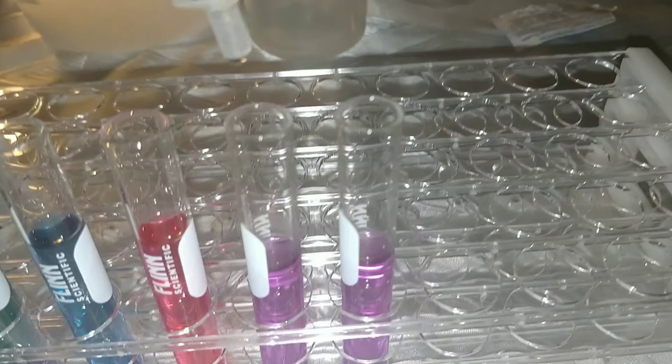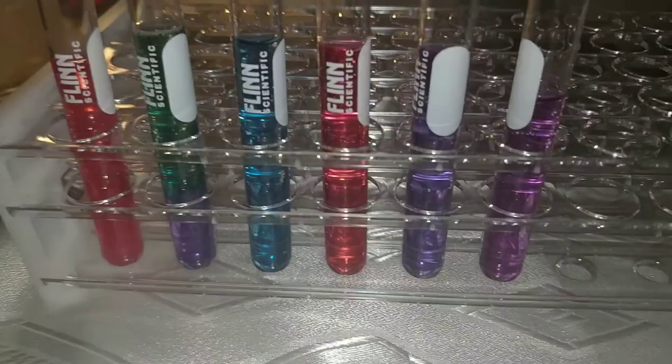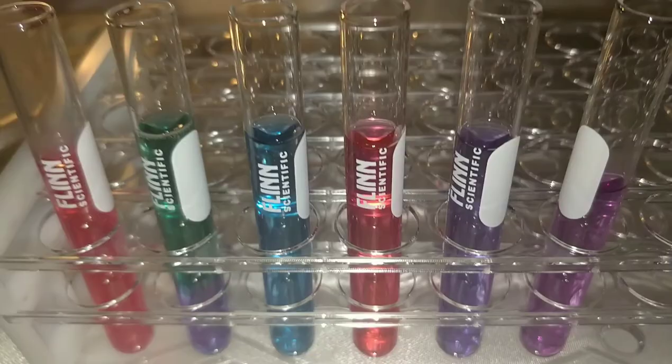Next I'll test the antacid — adding it to the test tube. It turns darker purple, a bluish-purple. I'll write that down.